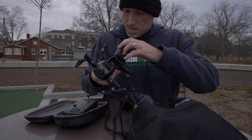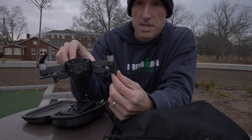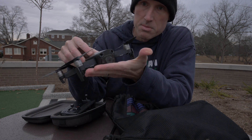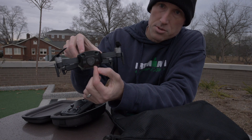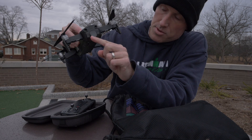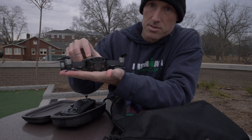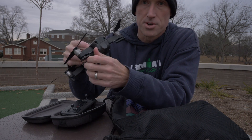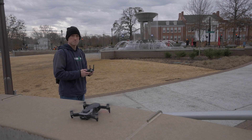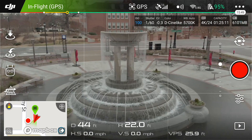One thing I've noticed with the Mavic Air — I've done this several times — is forgetting to put down the little legs. It'll fly with them up, but it won't allow the gimbal to set up correctly. If it's flat on the ground during the initial initialization, it'll overheat the gimbal. So make sure you don't forget to put these down.